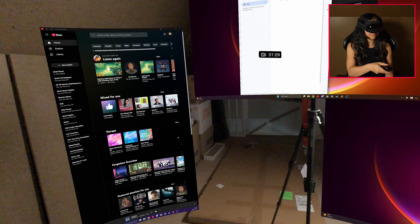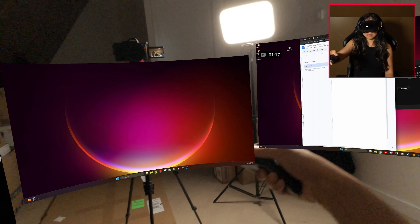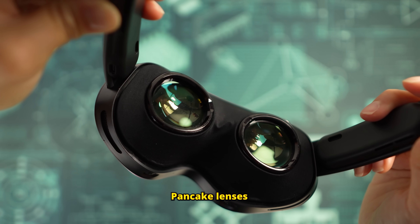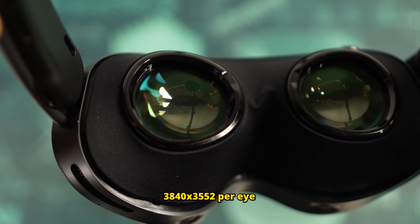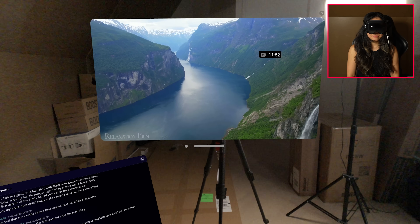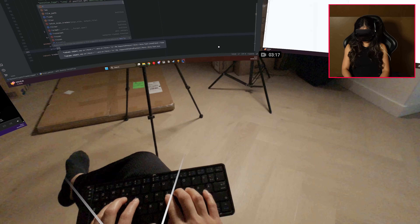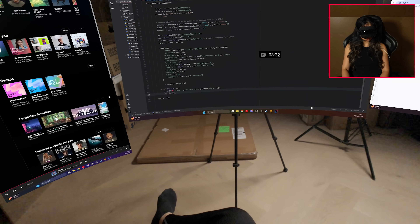It's a setup that feels familiar but also surprisingly flexible, and that openness sets the stage for some really interesting use cases. Now the displays are the first thing that really stand out. The Play for Dream MR uses pancake lenses and dual 8K micro OLED panels — technically 3840×3552 per eye. So yeah, the 8K label is mostly marketing, but what matters is that they look really sharp. Text is readable, and thanks to the angled panel placement, the field of view feels wide — marketed at 103 degrees with 45 pixels per degree.